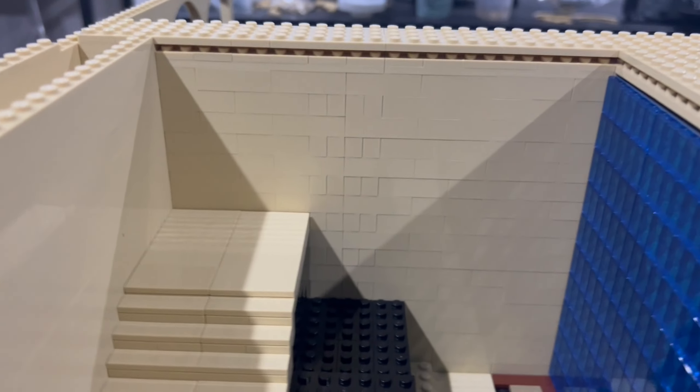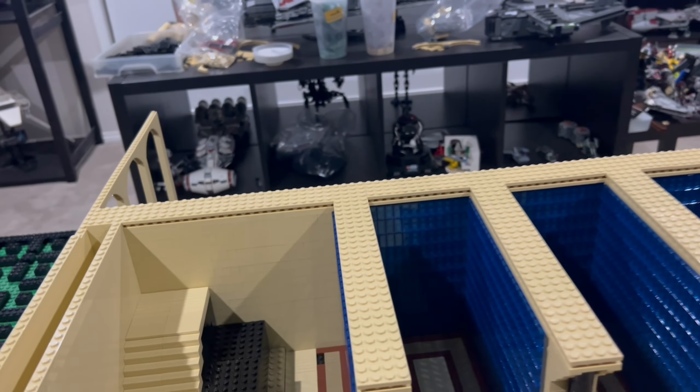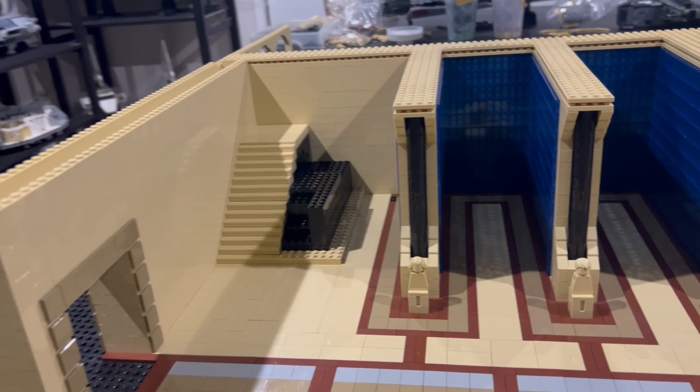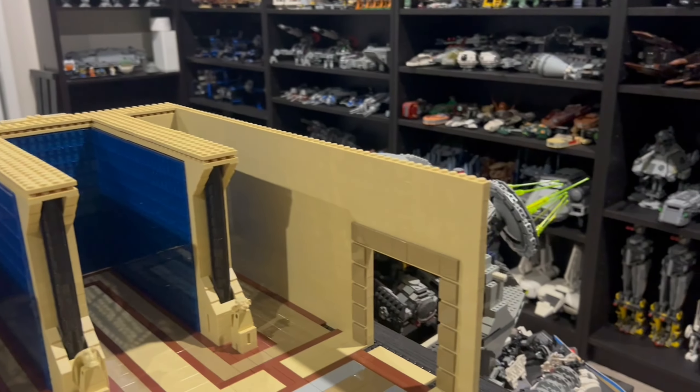I really wanted to get this corner of the mock close to complete this week, so I used most of my tan bricks building this wall out and trying to come up with a better design for this area. I originally wanted to put stairs here, but thought it would take up too much space, but I think I've come up with a design that not only looks good but fits in this area, so let me know what you think in the comments.